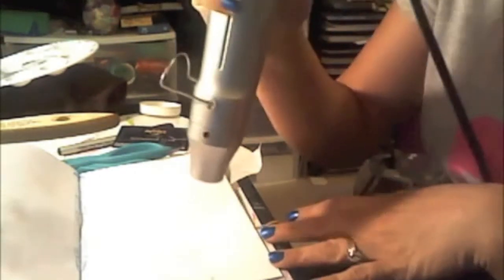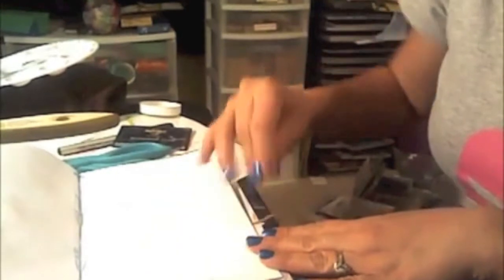I hope that works. And then I always take a heat gun — try not to get glue all over yourself. Heat it up. Just do this for a few seconds; it just speeds up the drying time.